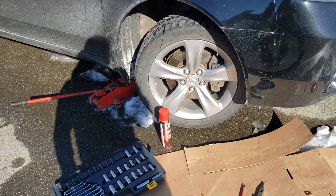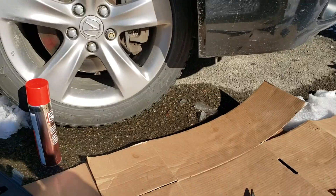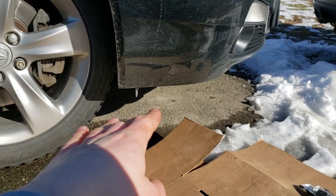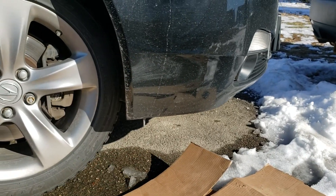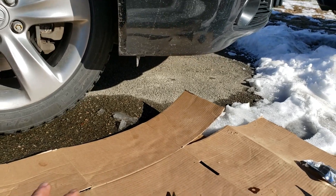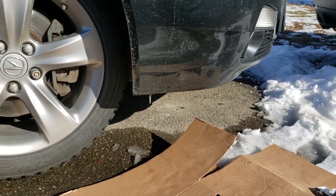I jacked up the car and put a block of wood on the other side. I don't have jack stands unfortunately, so the tire is still touching the ground. I just wanted to lift the bumper up a few inches so I can get up in there without only having like four inches to work with — now I've got almost a foot.